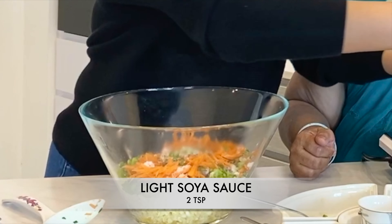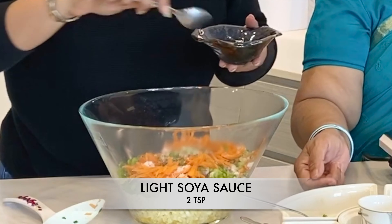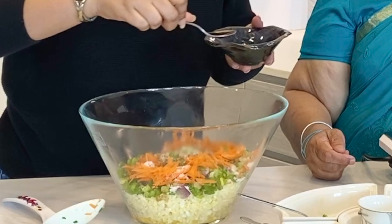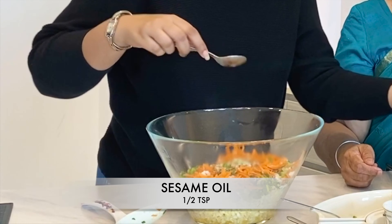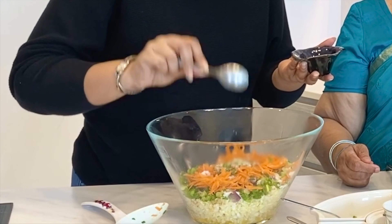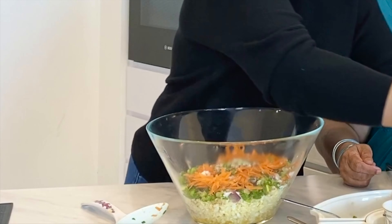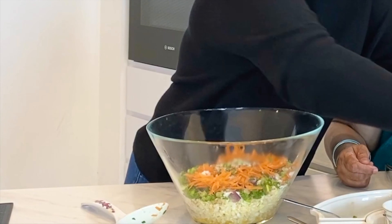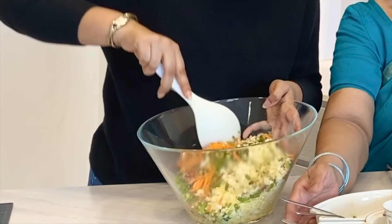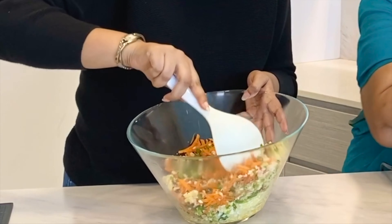Just a little bit of light soya sauce. Be careful — just some oil, and that's it. With that, your filling is done. Just mix it in nicely. That's our filling.